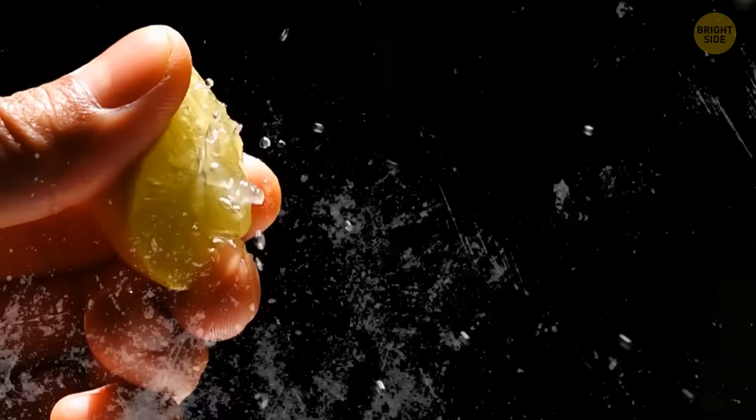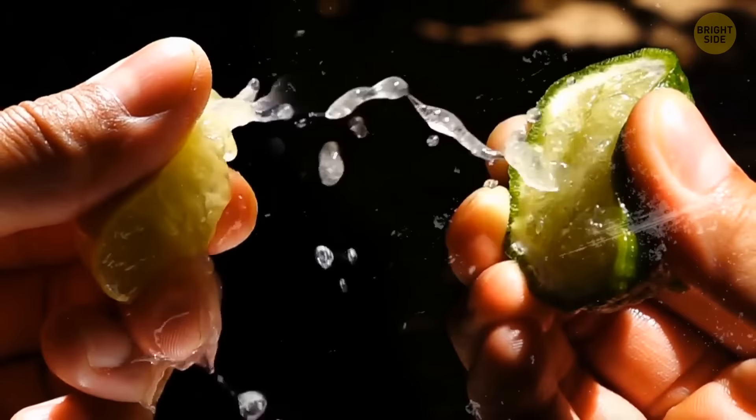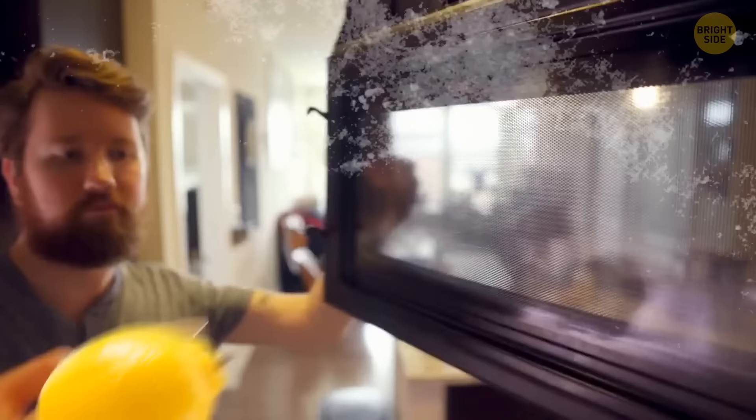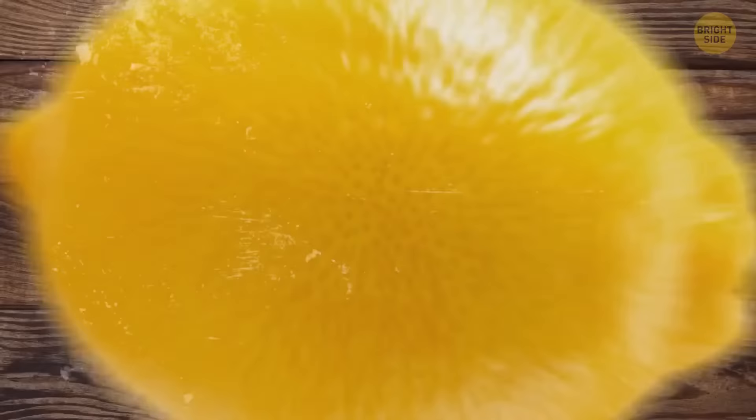If you want to extract the maximum amount of juice from your lemon or lime, put them first in a microwave for 15 seconds. After that, give them a little roll on a hard surface, and now feel free to use your manual juicer.